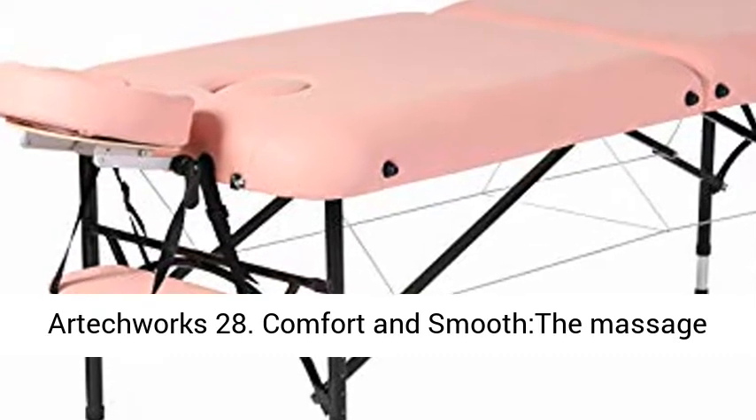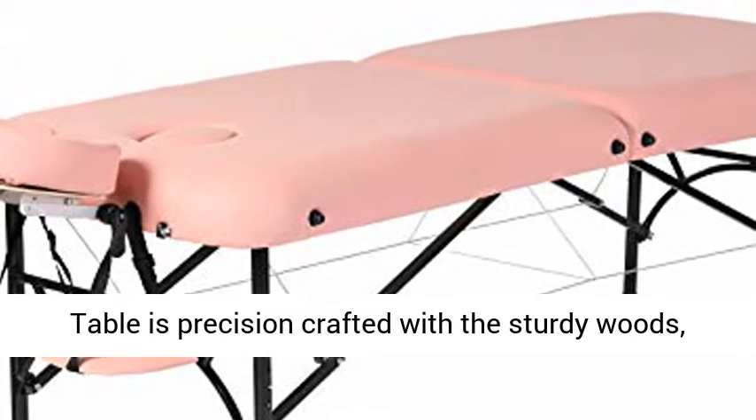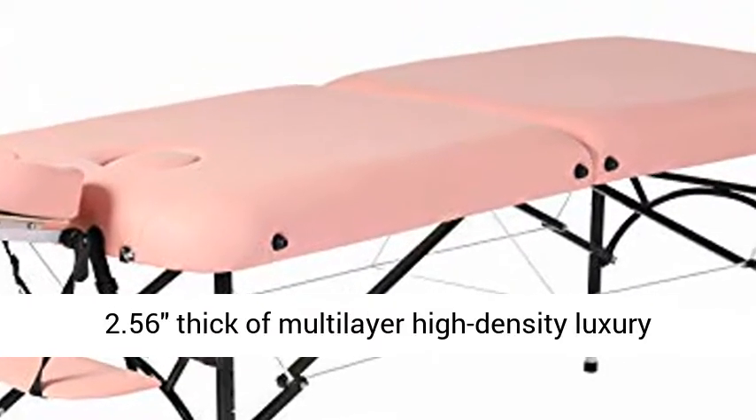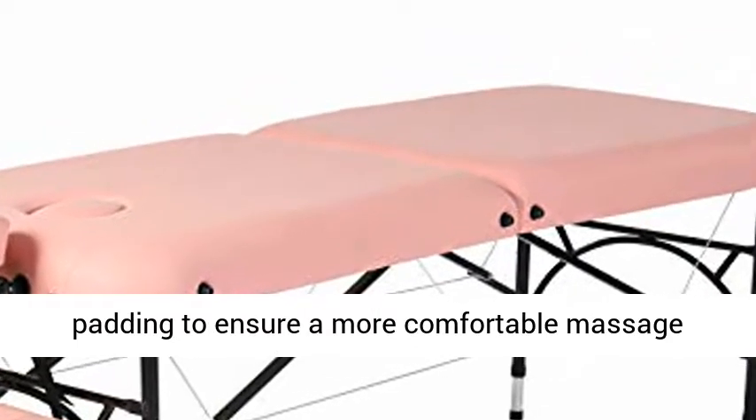ArticWorks 28. Comfort and smooth — the massage table is precision crafted with sturdy wood and 2.56-inch thick multi-layer high-density luxury padding to ensure a more comfortable massage experience.